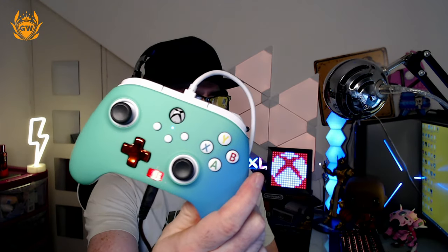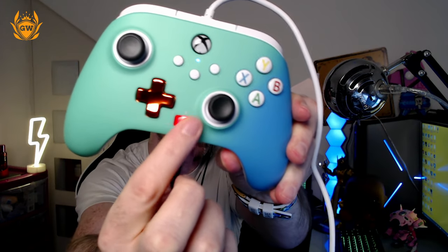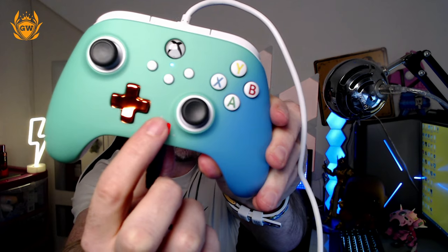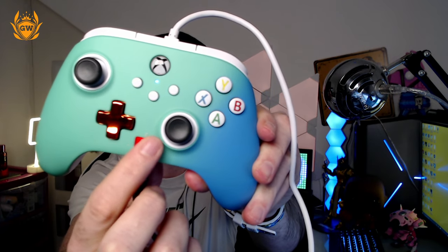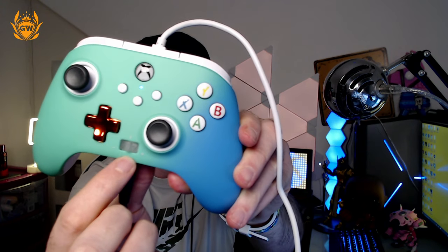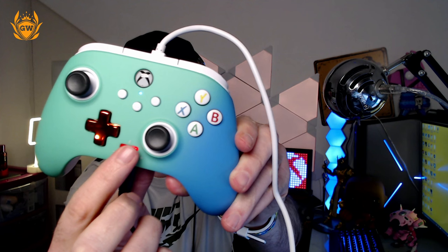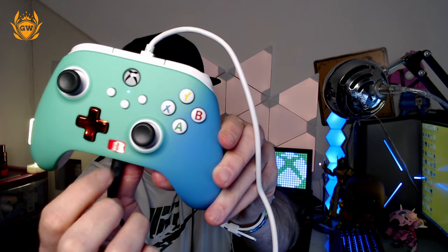Let's quickly jump into a game of Call of Duty to see how it feels. We've got it plugged in, the controller's ready to go, headset plugged into the bottom. What's cool is you can press this red button to toggle volume up and down, and if you press and hold it, it will mute and unmute your mic — so that's the microphone muted and unmuted. Very cool.